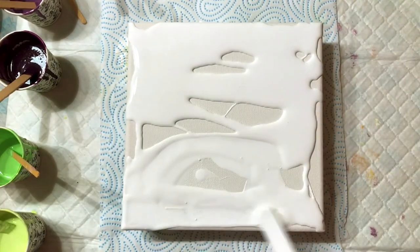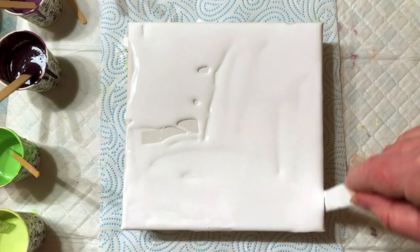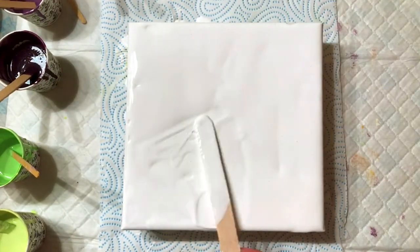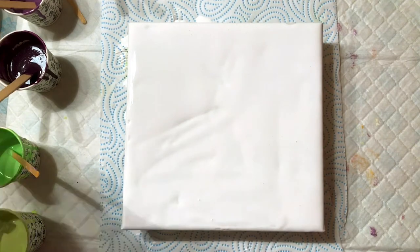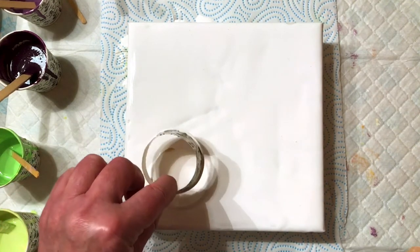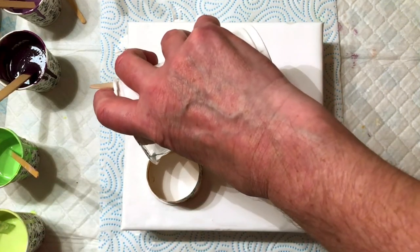Hello there, this is Caroline and I just love everything there is to do with art. I've only just recently discovered fluid art and acrylic pouring on YouTube and I think it's just amazing.